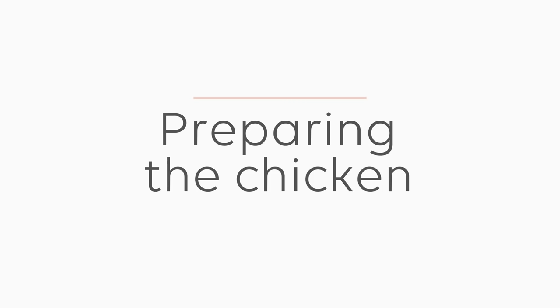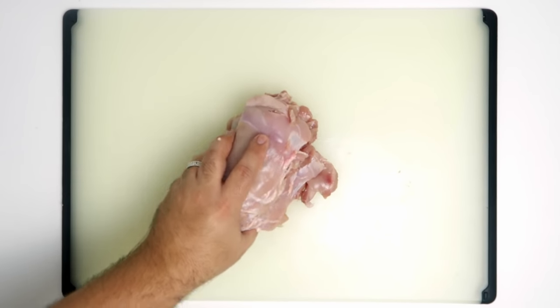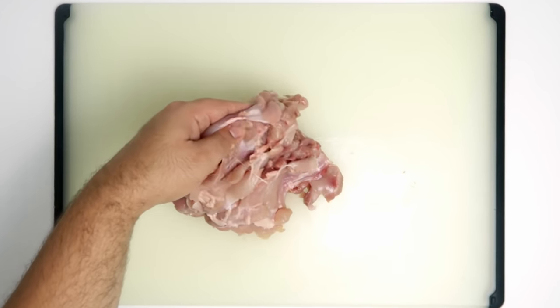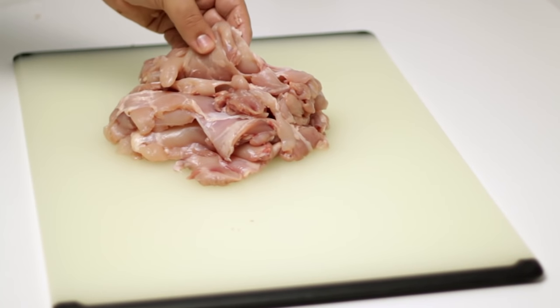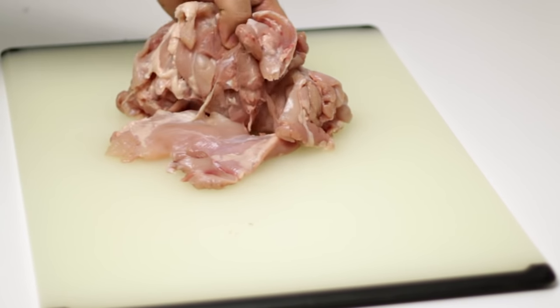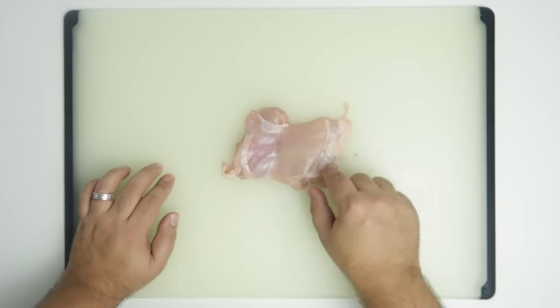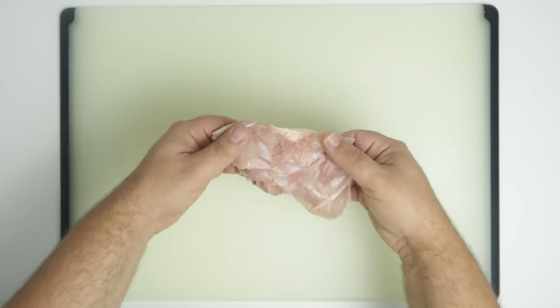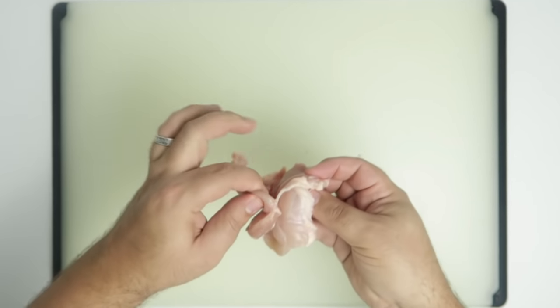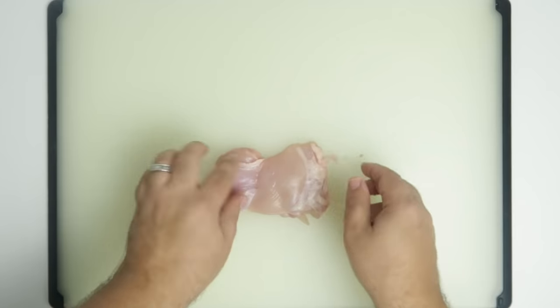Now we'll prepare the chicken. I'm using one kilogram or two pounds of boneless chicken thighs. I chose them because I prefer their flavour and texture, but you can of course use chicken breast or a mix of both. These thighs have already been deboned and had their skin removed. The first step is to flatten them out, since the meat on a thigh isn't well distributed and uneven thickness means it will cook at different speeds.